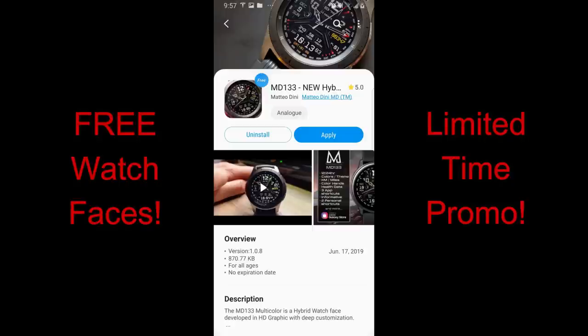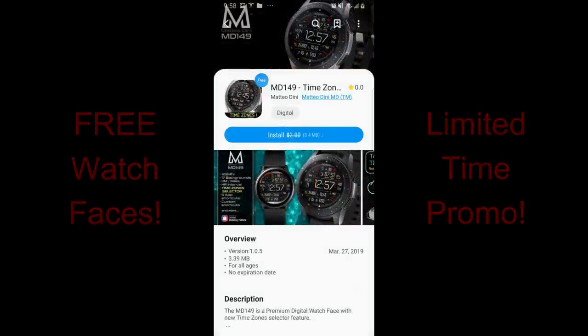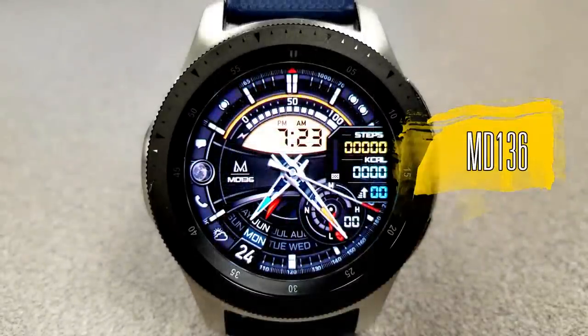Don't delay too long in getting copies, and of course please share this information with others so they also get a chance to get them. Without further ado, let's go check out these three limited-time freebies from Matteo Dini.